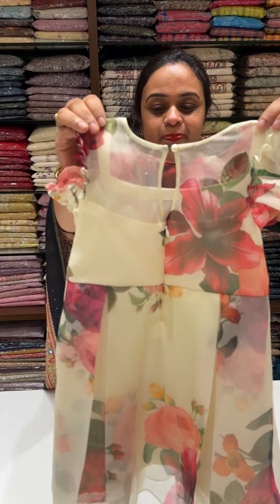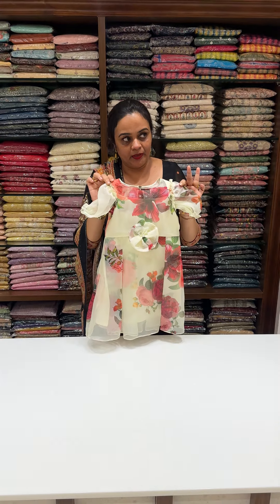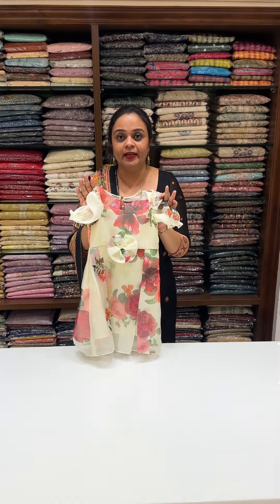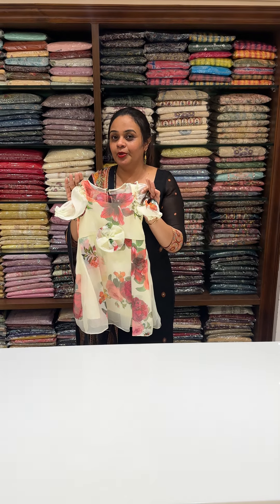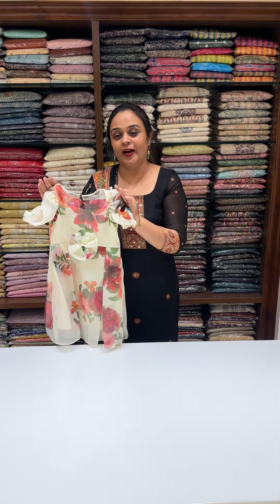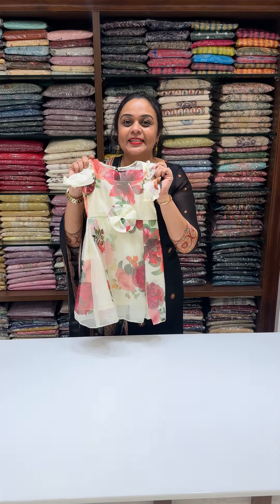It is transparent. The size range available is: 6 months to 1 year, 1 to 2, 2 to 3, 3 to 4, 5, 6, 7, 8, 9, 10 — up to a 10-year-old kid.